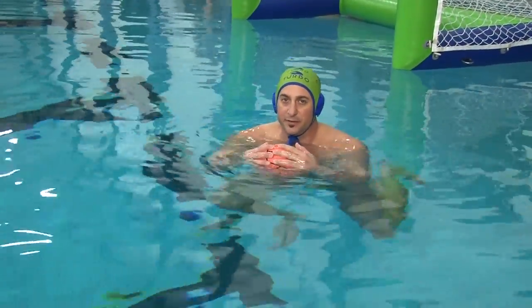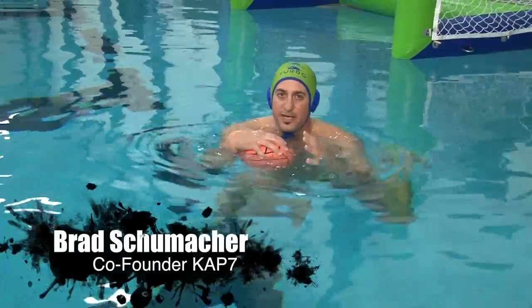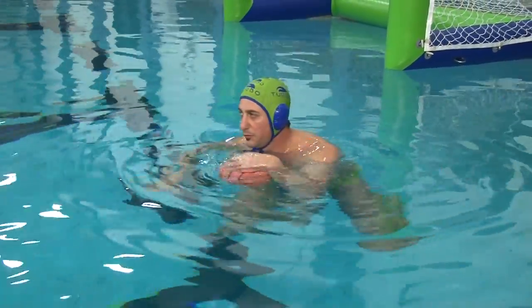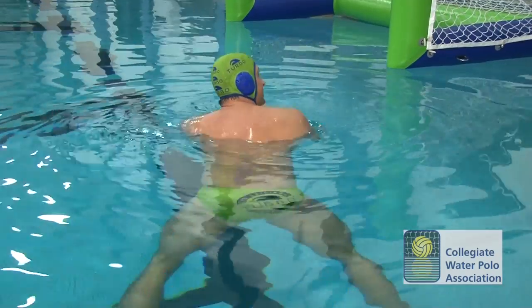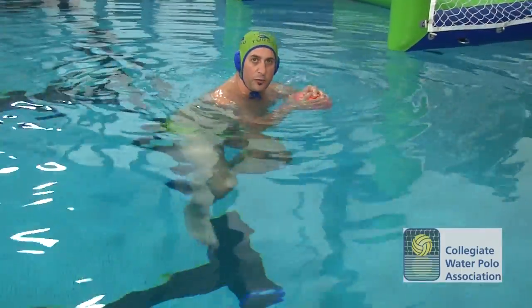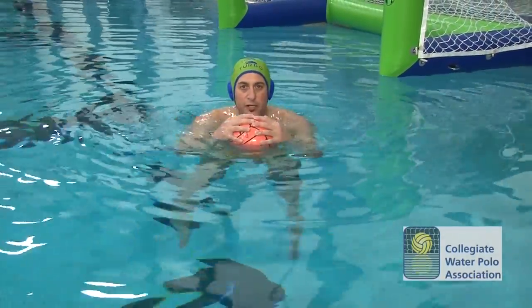Teaching the Eggbeater Kick to beginners. It's very important to start with the base position of a general breaststroke kick. I like to do this with the kids floating on a ball in a vertical position. Most kids grow up and learn to kick and swim breaststroke early on, so this skill is easy to learn.